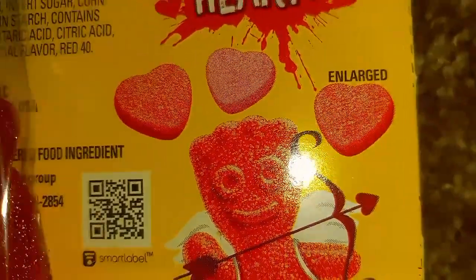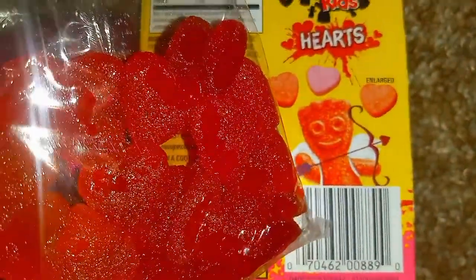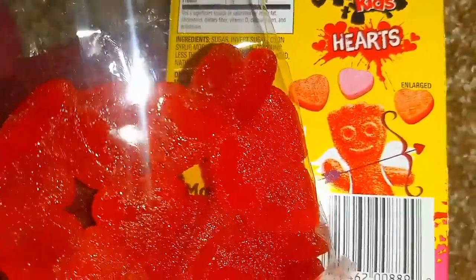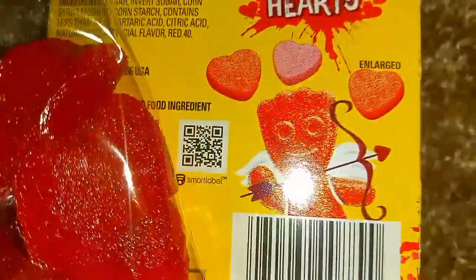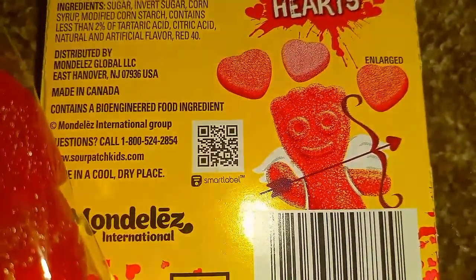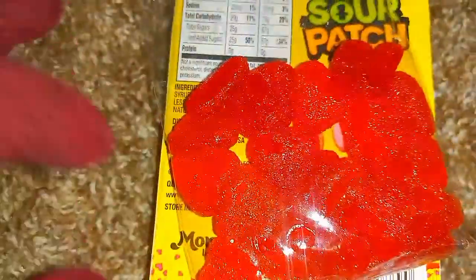So if you look — photo, candy, photo, candy — can you see it? Can you see how the actual candy is larger than the image on the box? Well, it is. And now you know.